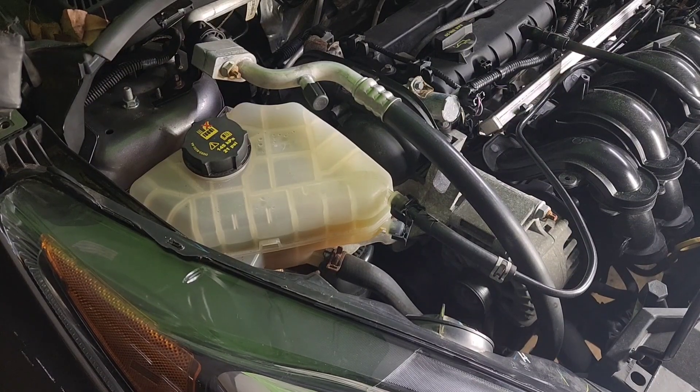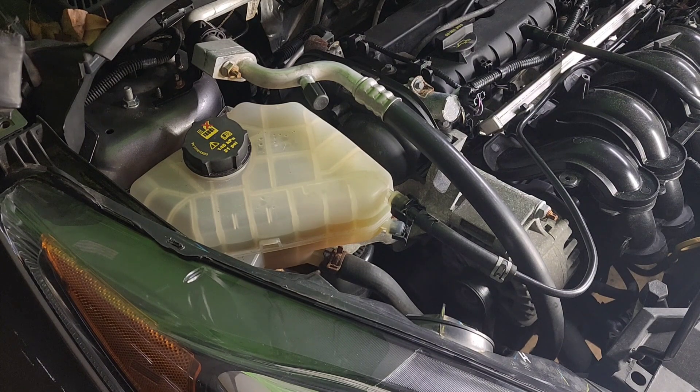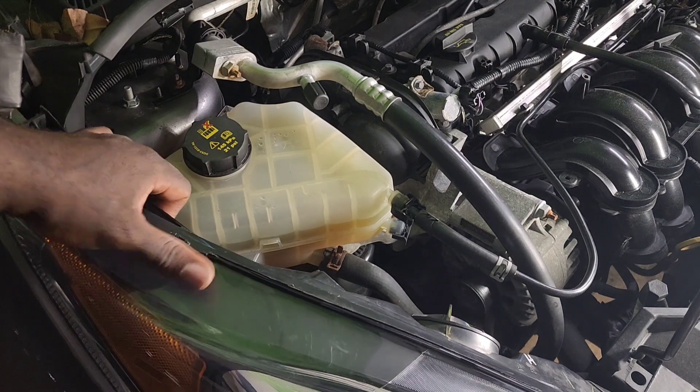Hi guys, today we will be replacing the engine mount on a 2015 Ford Fiesta. First we will go ahead and remove the headlight.